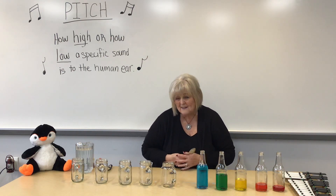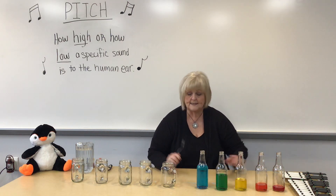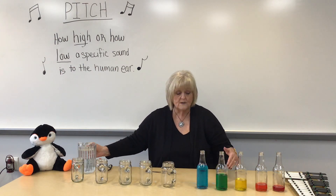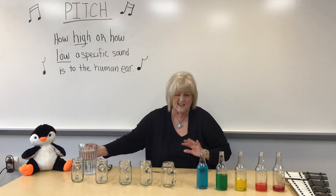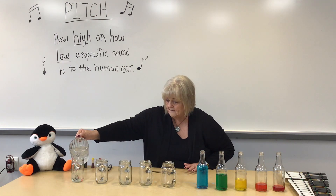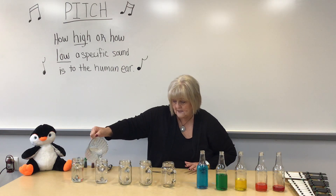But what happens if we put water in them like we've done? Will it change the sound? Let's find out. The color in them makes them look like a pretty image, but it doesn't change the sound at all. Notice that one's going to have the most water in it.